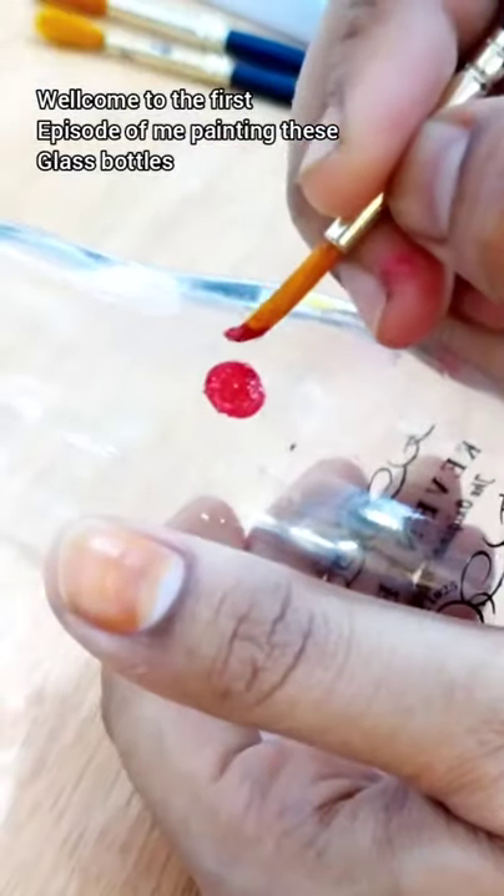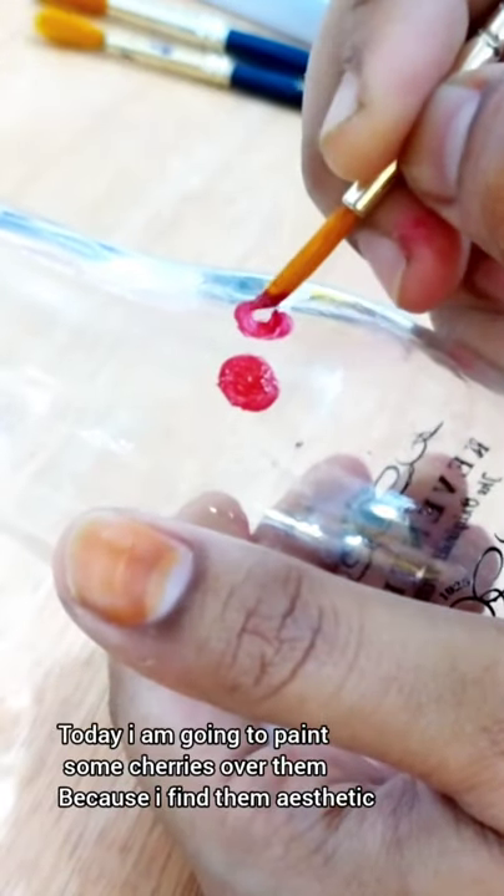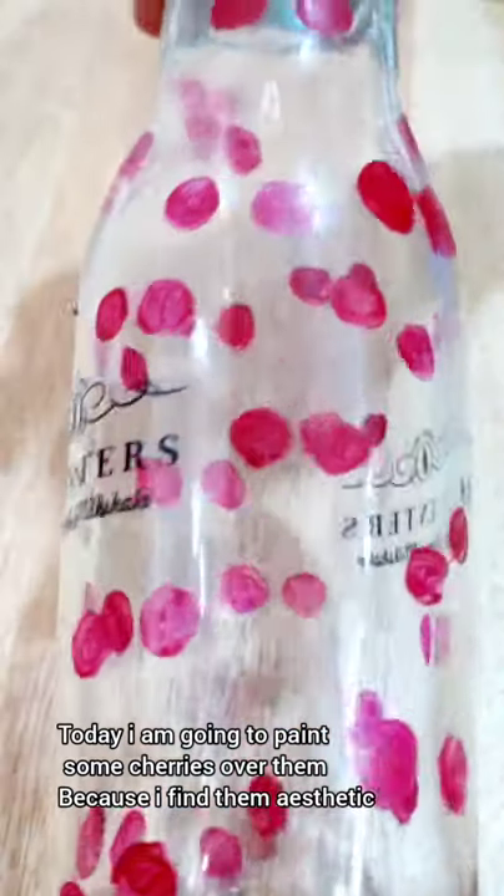Welcome to the first episode of me painting these glass bottles. Today I am going to paint some cherries over them because I find it aesthetic. Right now it looks weird but just wait for the end.